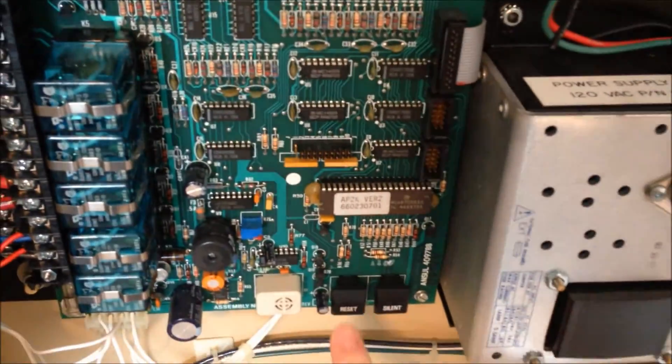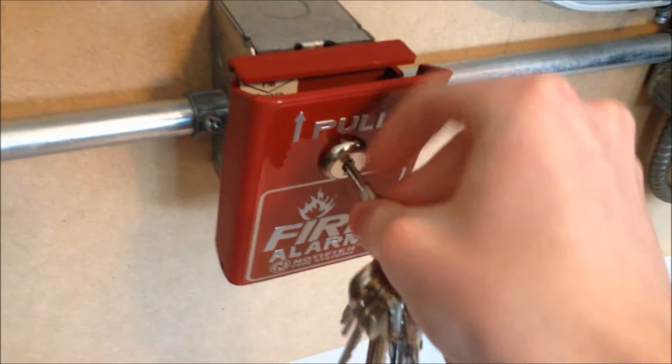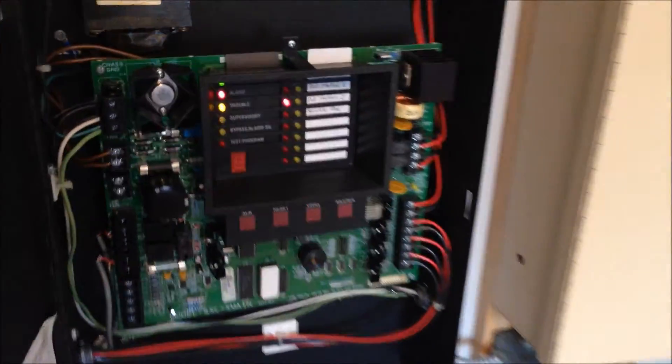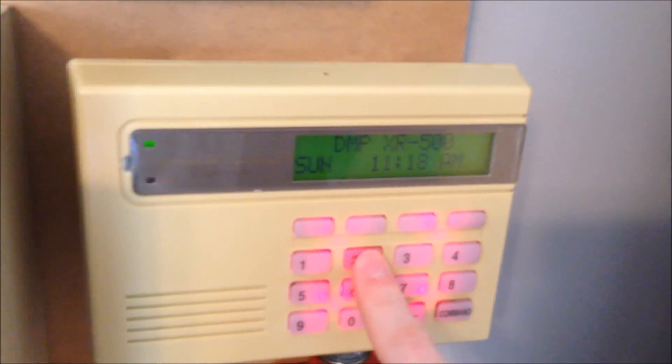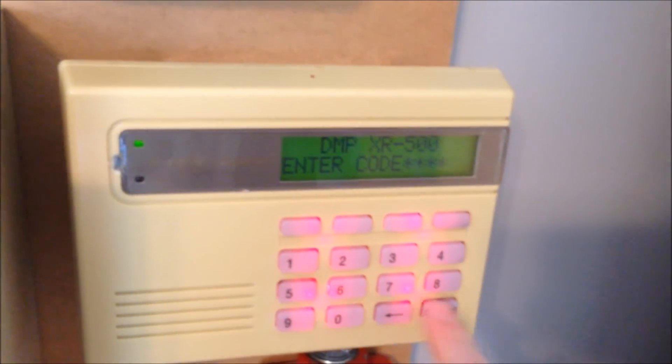Now we're going to go ahead and reset all these.